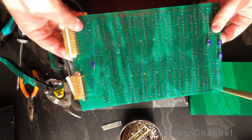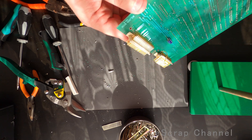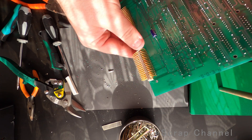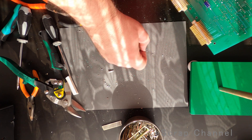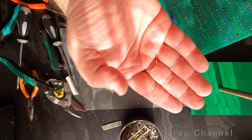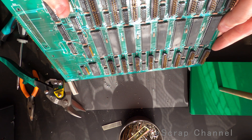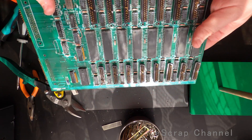Okay guys, so that's the result. Look at these pins! What do you think? That's phenomenal! What kind of gold plating is this? It's so thick, so yellowish and so nice. And on the other side, another 16 ports.